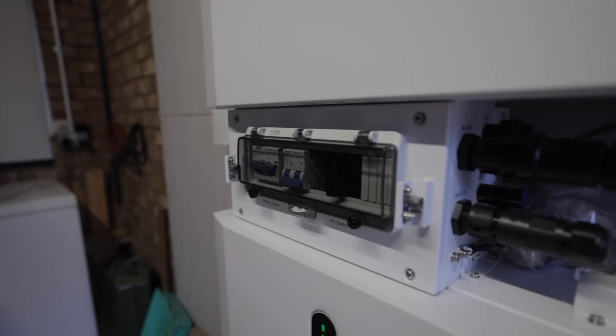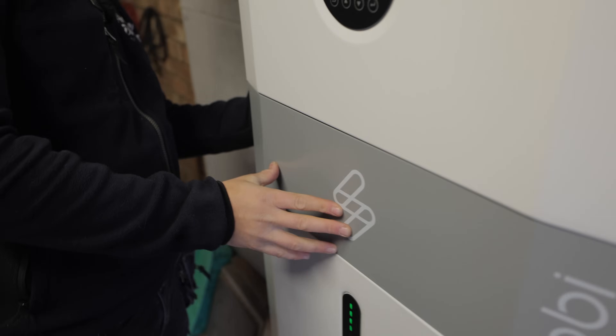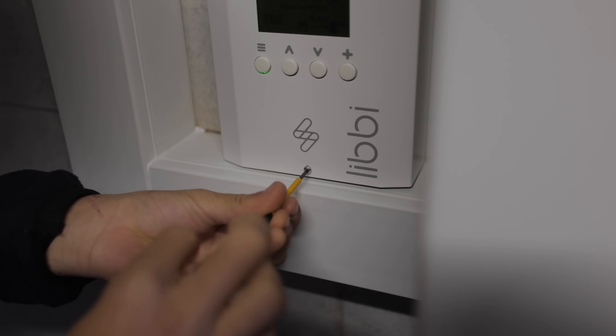Not only does this system take new solar, but it also works with existing solar, so you don't have to worry about getting a new solar system installed. This is the Libby controller — it's the brains of the battery and communicates with all the other products. Let's show you inside.